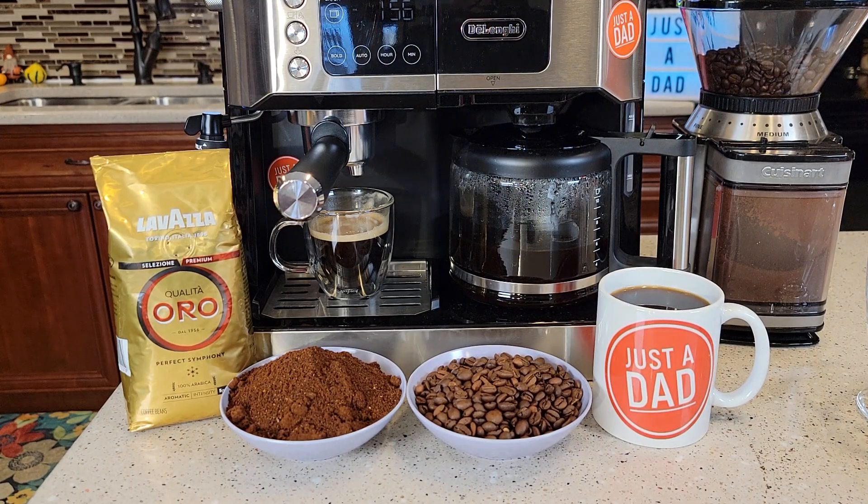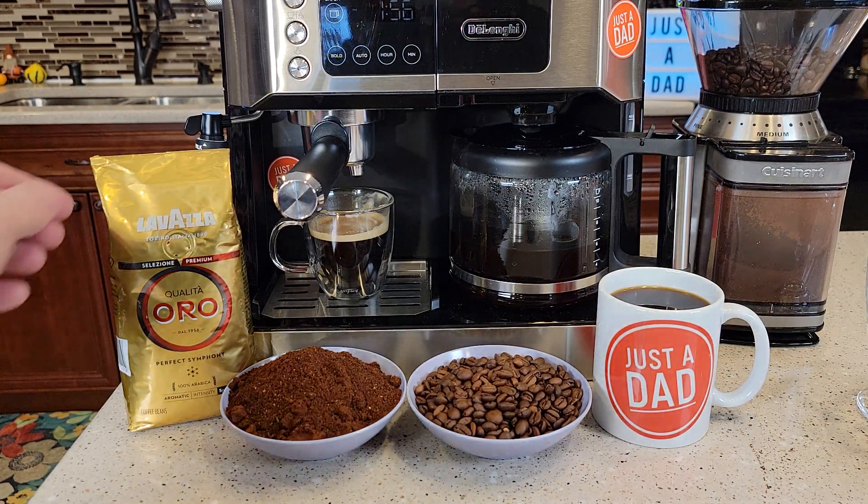Hello everyone, this is Just a Dad. Today I'm going to do a review on this Lava Laza coffee.